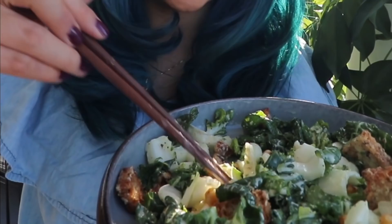Alright guys, I have finished making the bok choy Caesar and I wanna try it on camera for you guys — I'm very excited. I even made some chickpeas, though I'm not sure I roasted them long enough. They're not super crunchy — you could be more patient and make them crunchier, but I have no patience. So let's just try a big mouthful.